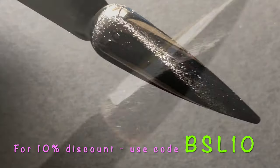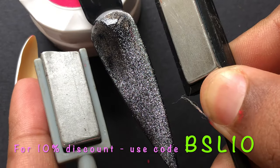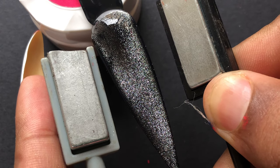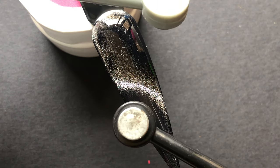I'm trying the classic cat eye look first and it looks so gorgeous. You can cure it if you're happy with this one, otherwise you can change it — using different magnets you can create different magnetic effects, as I'm showing on the screen.